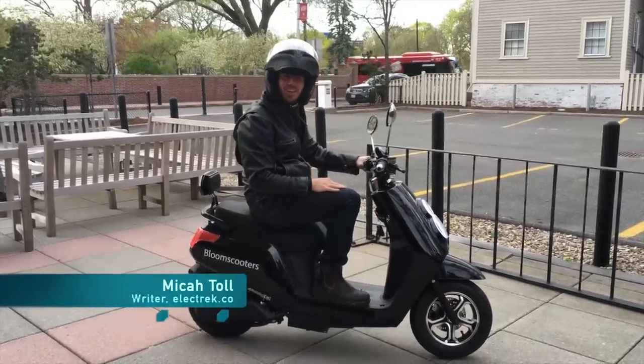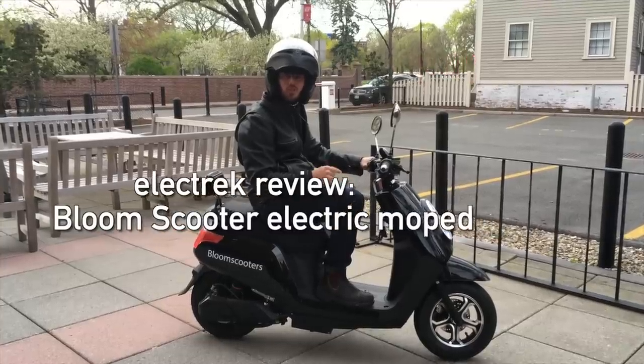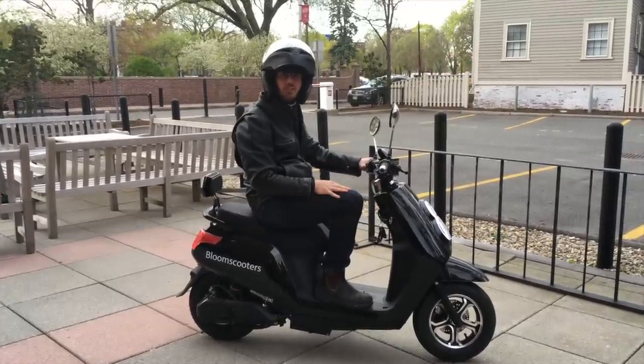Hey guys, Micah here with Electrek, and today we're reviewing the Bloom Scooter, which is probably one of the cheapest electric scooters on the market.